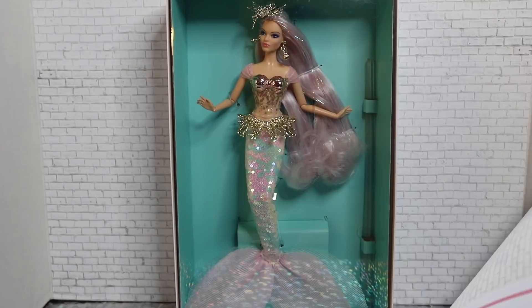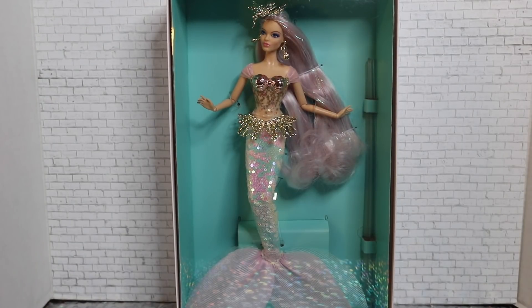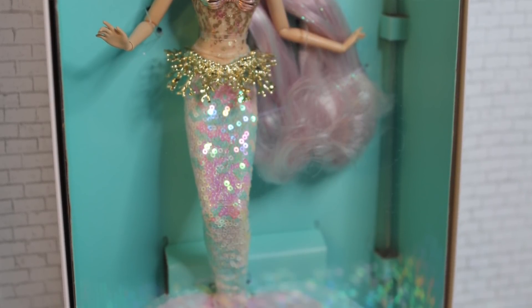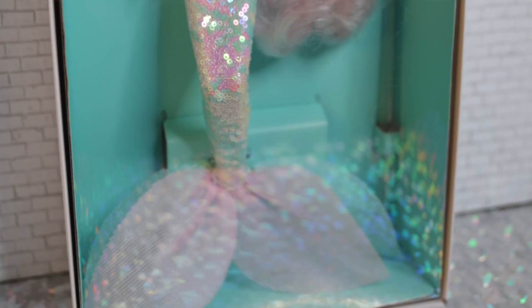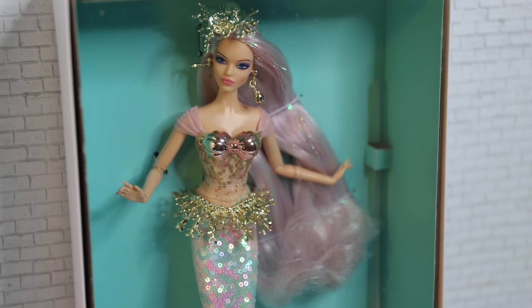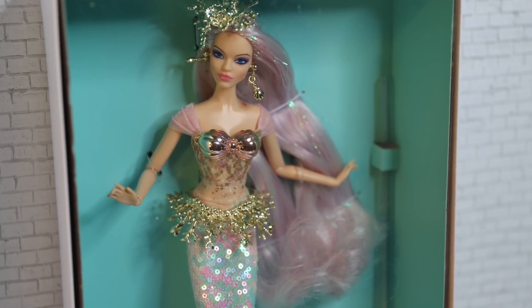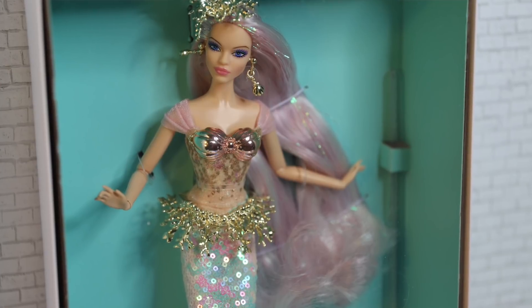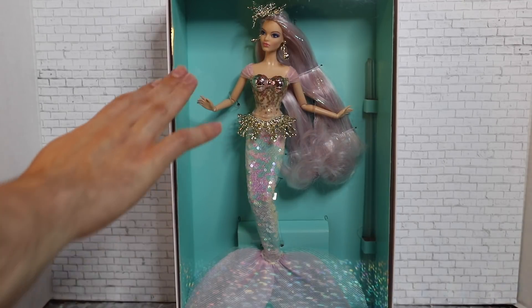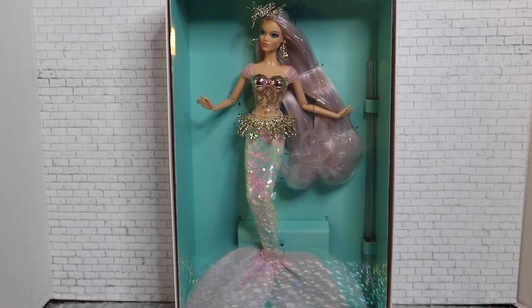So let's go ahead and take off her sleeve. Here is Mermaid Girl without her sleeve. I love the inside packaging — I love that teal color. It really makes her pop. With Barbie signature dolls, as you may already know, they are catered to adult collectors, so the packaging is designed in a way that you can totally just have these as a display piece in your home. You don't have to unbox them, but we are going to unbox ours today.